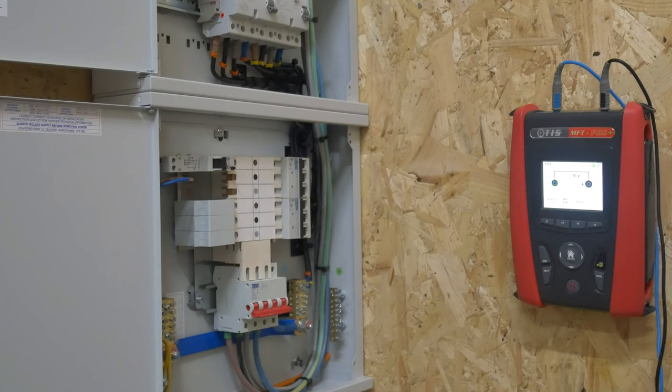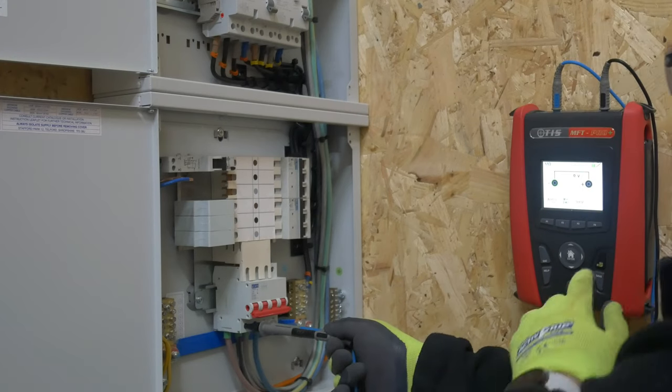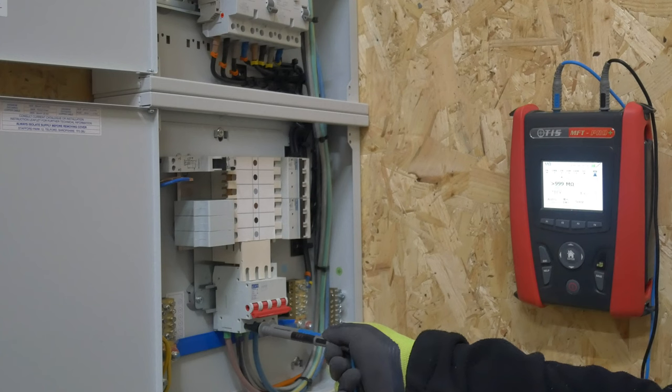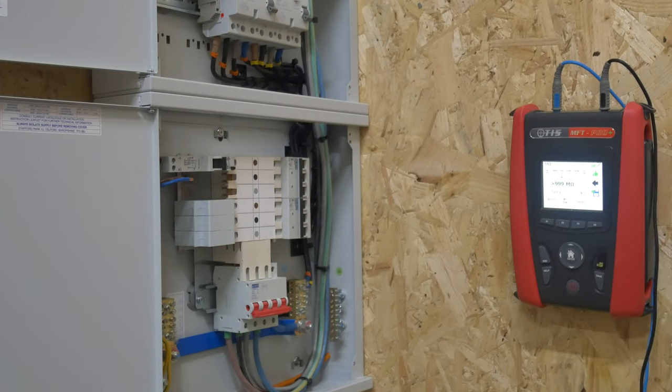First up we'll go between our L1 and L2 — that's a nice easy first step. Make sure they're in there and you've got good contact. Hit the test button — you can see we're at 500 volts and we should measure clear. We're off the scale; it's applied 517 volts and we're fine.